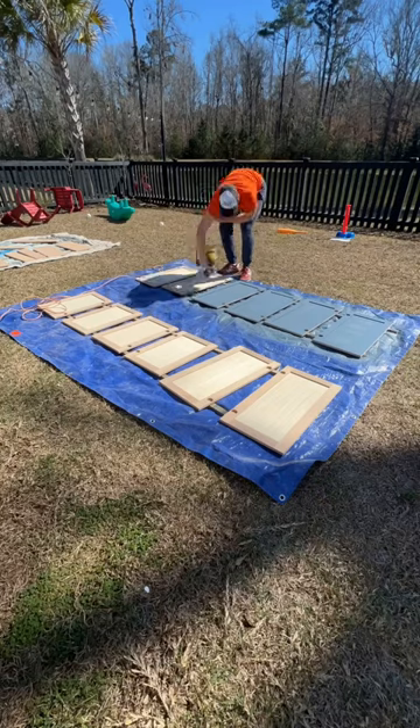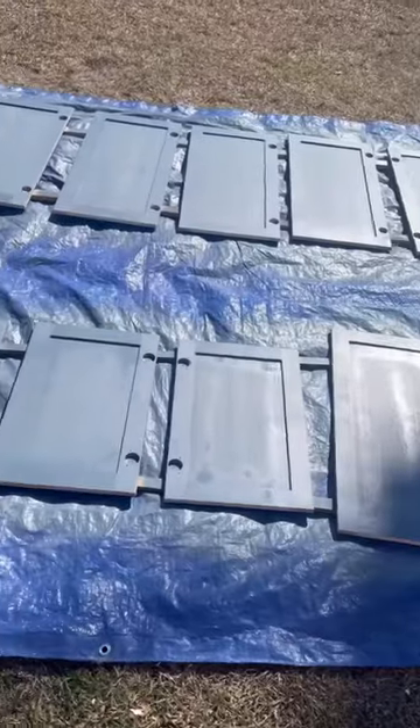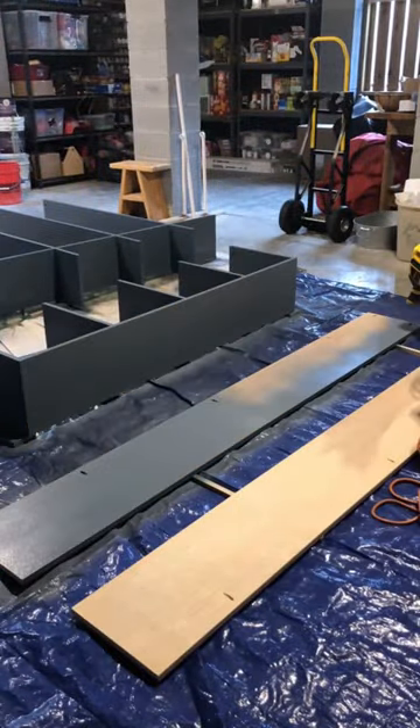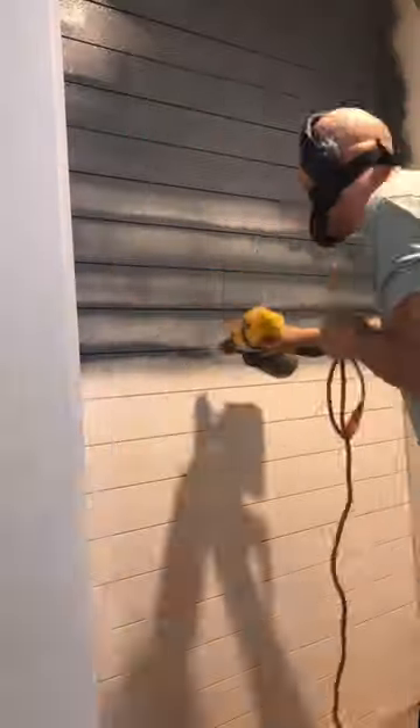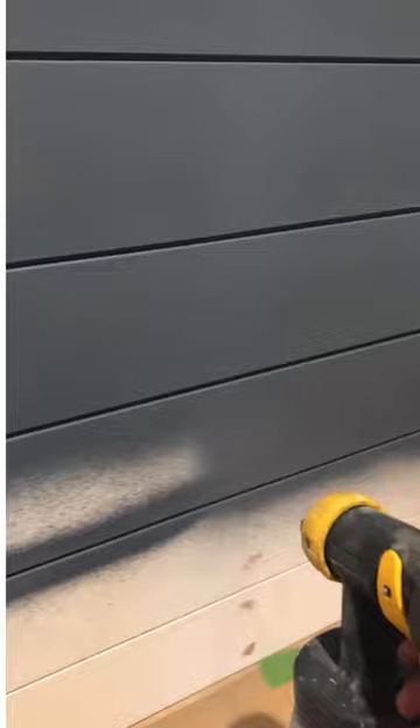This is a paint sprayer. Ours is a Wagner and it makes painting so much easier. Look at how you can paint cabinet doors. You can also paint any wood or built-ins that you want. Paint goes on quick, easy, and so much smoother and even than rolling. And it's one of the most satisfying things to watch.